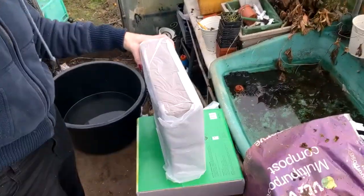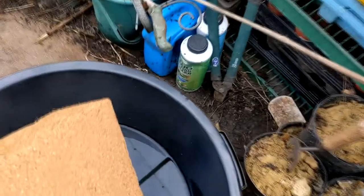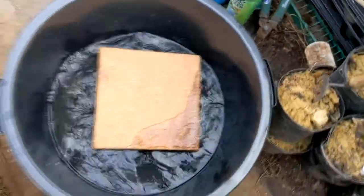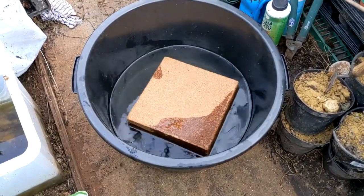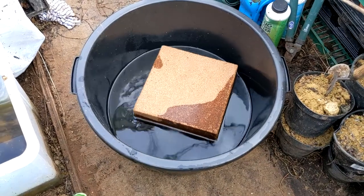The seeds don't need lots of nutrients at first — it's only once they've got their true leaves that they need good food to help them grow. The instructions tell me to mix it in the bag it comes with, but because I've got a big tub I'm using that instead. That will just gradually over the next half hour or so soak up all the water.